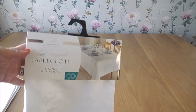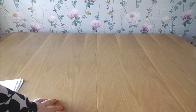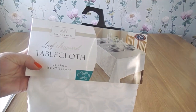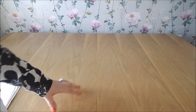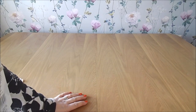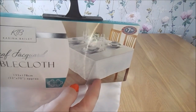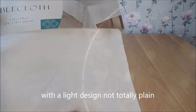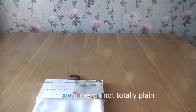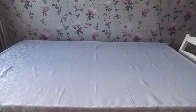First I want to show you the tablecloth. We've got an extending table but I'm just leaving it at this size — it fits six people. I'm going to put this tablecloth over the top. If you've got a slippy table you can get little non-slip protective covers to put down first. I bought this from B&M, it was just £7.99 — a plain white tablecloth.